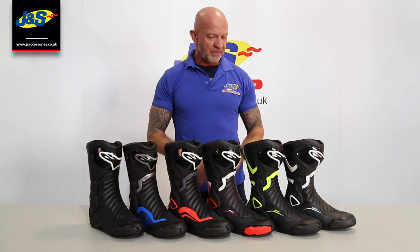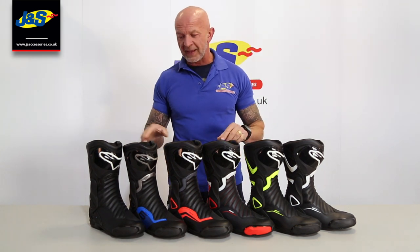Hi, Chris from J&S. This is the Alpinestar SMX6 V2 boot. As you can see, we've got quite a range of colours, and they've got loads of features on this boot, so I'm going to show you it in a little bit more detail.